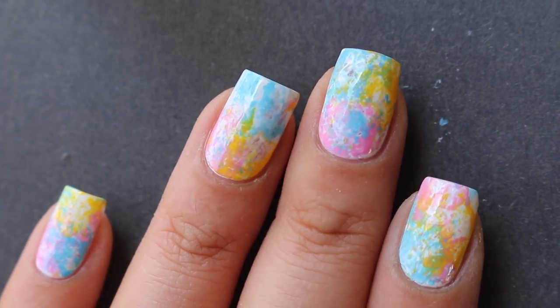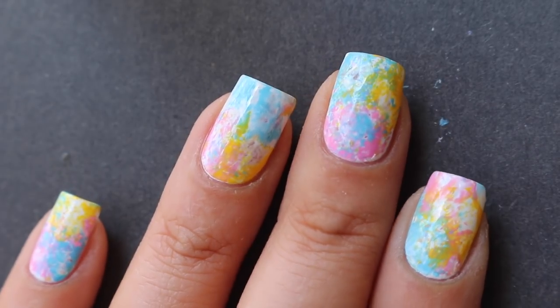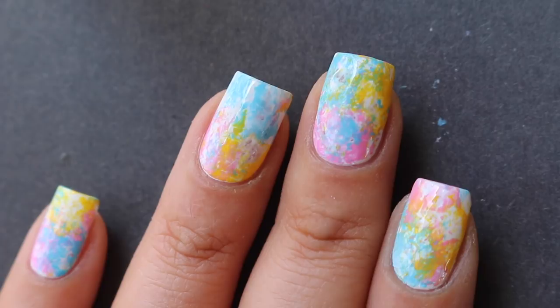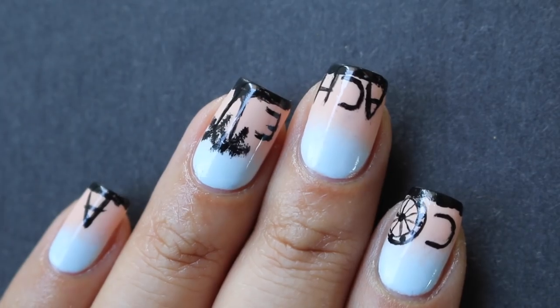Hey guys, welcome back to my channel! Today I'm going to show you two different looks for Coachella. I'm sorry if you went to weekend one and I didn't have this up on time, but if you're going to weekend two you're in luck — or if you're going to any festival, this is not Coachella specific.